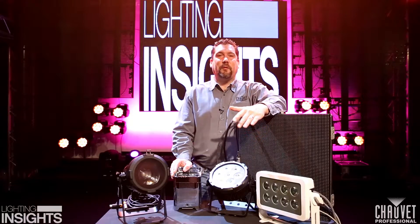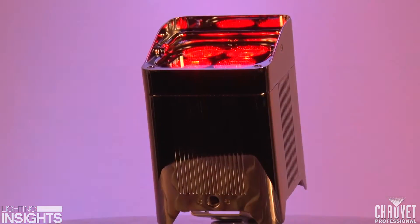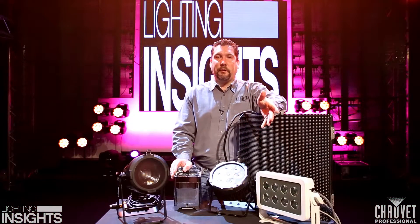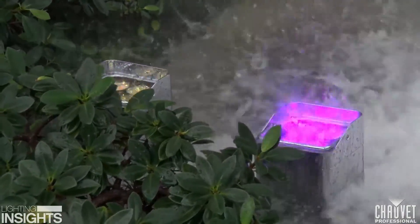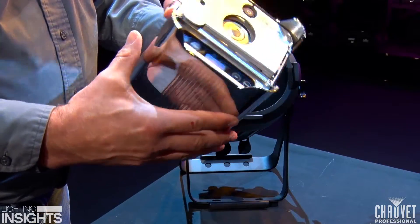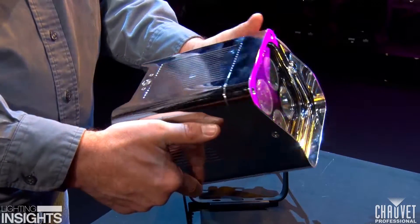The WellFit is a great solution for indoors and outdoors because it's completely sealed. It's actually completely wireless — there are no wire inputs or outputs for this fixture whatsoever. So using it indoors and outdoors is a great idea and a great solution for any environment. The WellFit is IP 65 rated, which means there's no point on this fixture for anything to get in, whether it be a solid or a liquid.